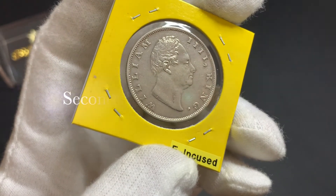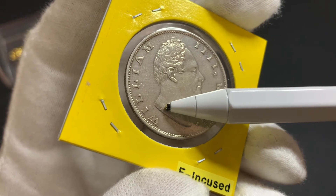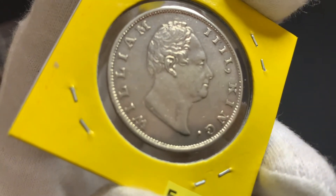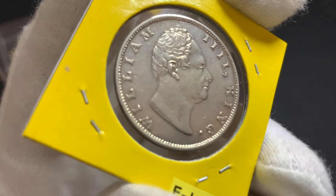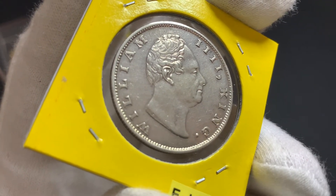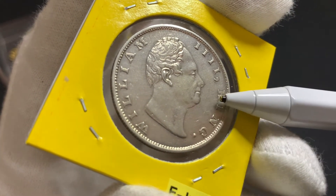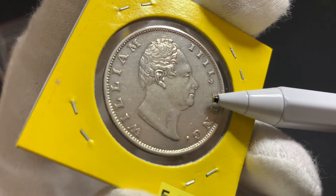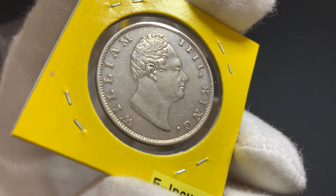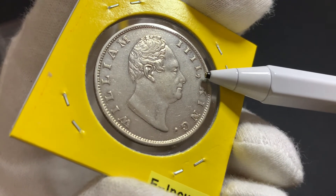The second variety has the F mint mark on the truncation of the neck. The F mint mark indicates that this coin was minted at the Calcutta Mint. The mintage number for this coin includes the third coin I'm going to show you — both coins together have a mintage of approximately 93 million.